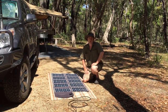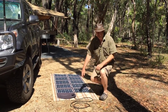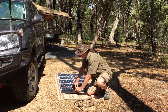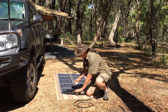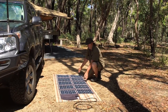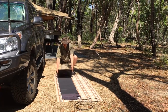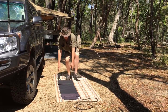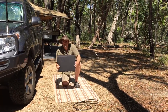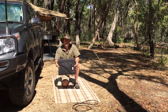To pack the panel away is just the reverse of unfurling it. We need to disconnect the Anderson plug. Just remember to hold both Anderson plugs when you pull them apart, so that you're minimising any stress or strain on the connection. Then all we need to do is simply fold it back the way we furled it — just fold it over end on end like this. Takes a minute really, to put this out and put it back in.